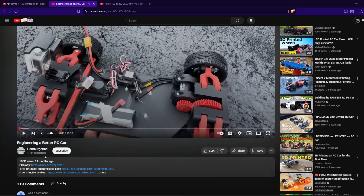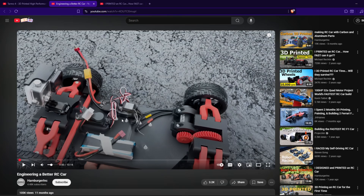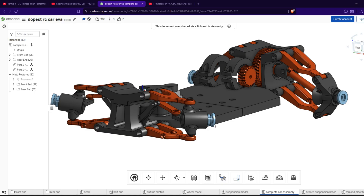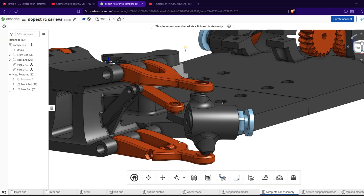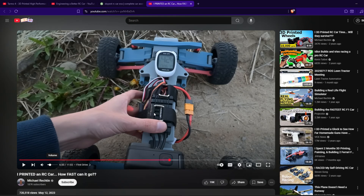Secondly, this video by Hamburger Inc. was a really important step for me in making this car. I learned a lot from the stuff he mentioned — his mistakes, gear ratios, and suspension. He also linked his CAD design in his description and I used it for inspiration on some of my parts; for example, his wheel hub and steering arm is pretty similar to mine. Finally, this great video from Michael Richen was by far my greatest inspiration. He included a ton of information about his cars, from the electronics, to the mechanics, to the 3D printing parts, and I found it really helpful when I was making my car.